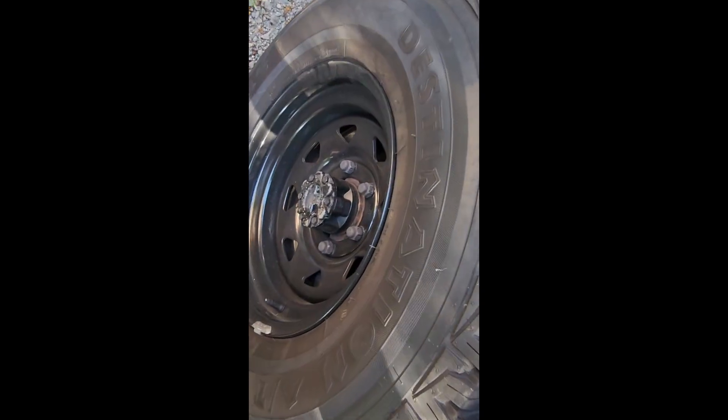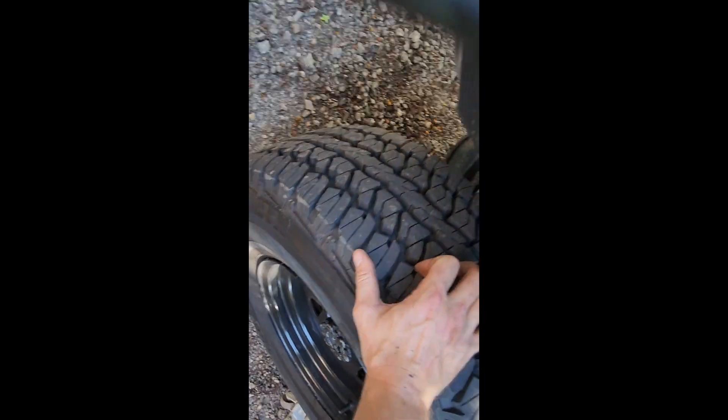So it looks like I've got bigger problems than the shocks. So I was just paying for this wheel, thought hey, that's not supposed to move.